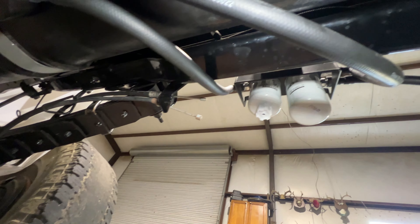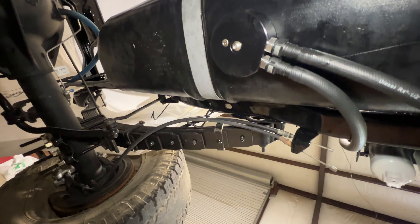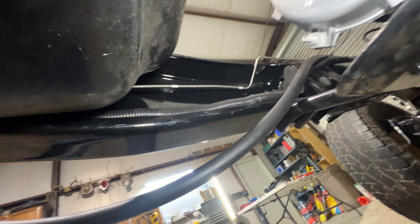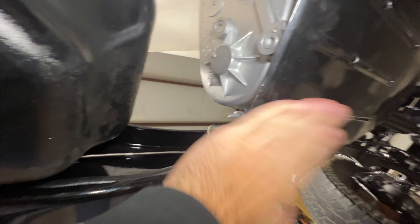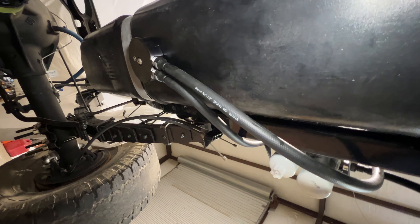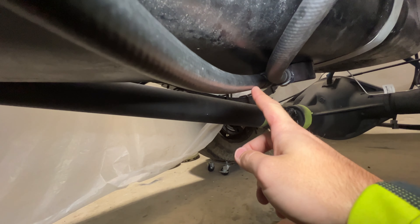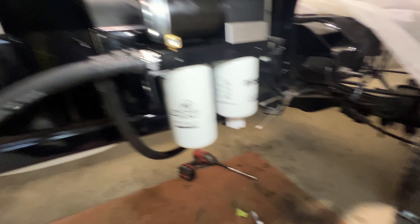Simple as that — we've got supply to the engine and return to the sump. You can see the lines are in a clean, nice install to the outside of the frame. I know everyone wants to mount it to the inside of the frame, but with a single cab and the tank, there's literally no spot to run it to the inside. We have the transfer case right here, the skid plate, and then our tank — very limited room to mount to the inside. The outside was the best spot to go.